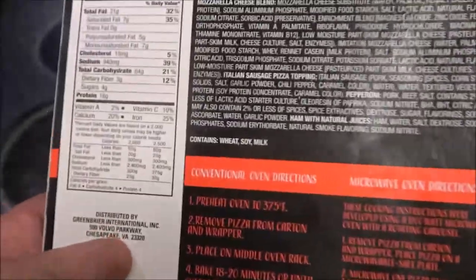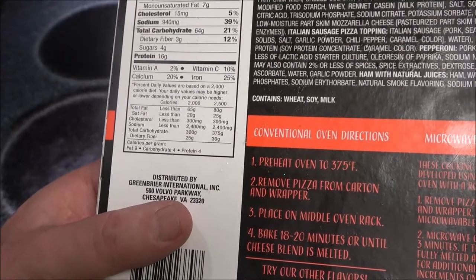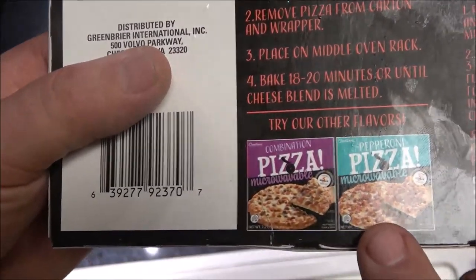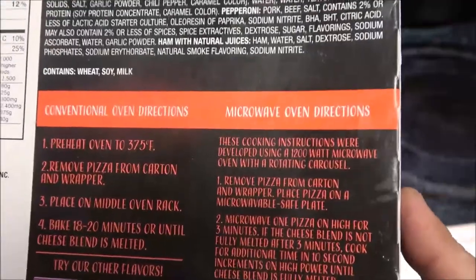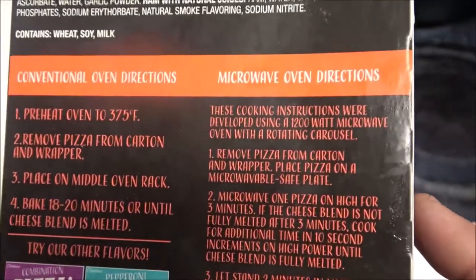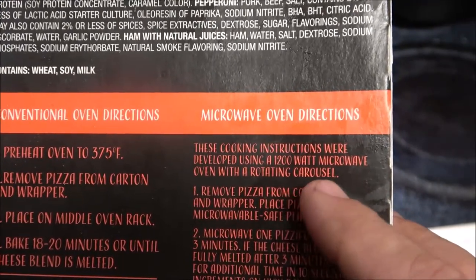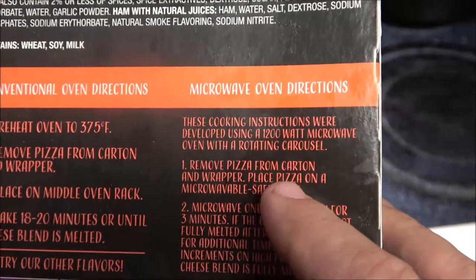Here are the conventional oven directions: preheat oven to 375, remove pizza from carton and wrapper, place on middle oven rack, bake 18 to 20 minutes or until cheese blend is melted. They have other flavors — I believe Monkey got a different kind and I think she's going to do a review on hers, so keep an eye out for her.